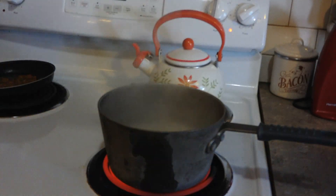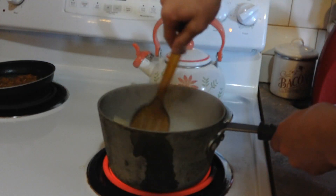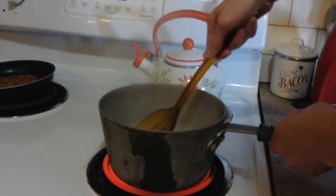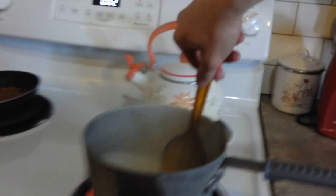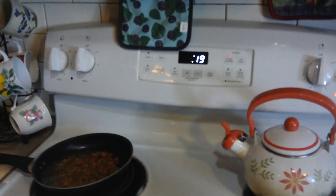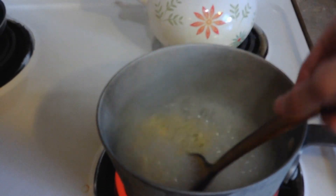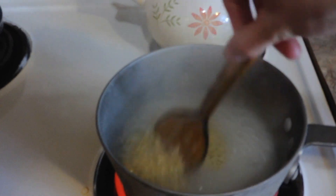Also, while your noodles are boiling, you'll want to get a spoon and stir them up a little bit, because the noodles are still all in a brick. You want to stir it up to make sure the noodles are broken up. With only one minute left, let's stir it a little bit more — and that is the timer.